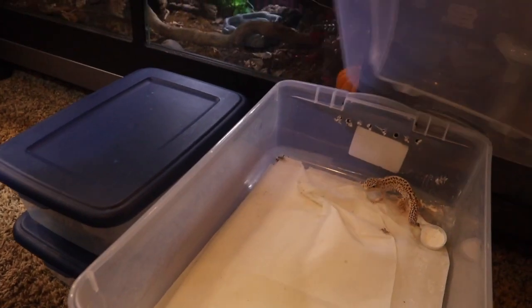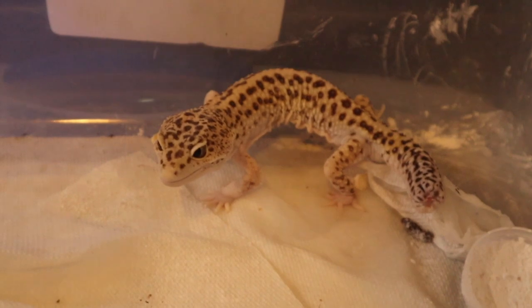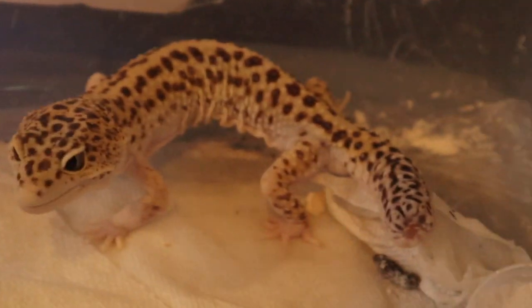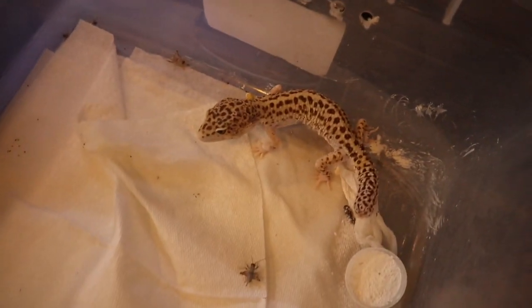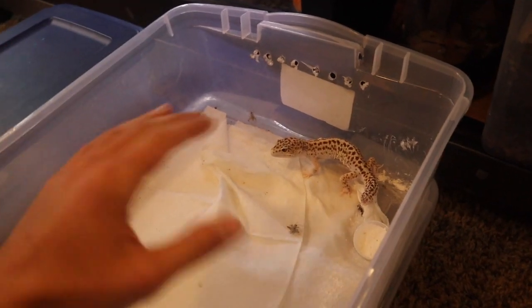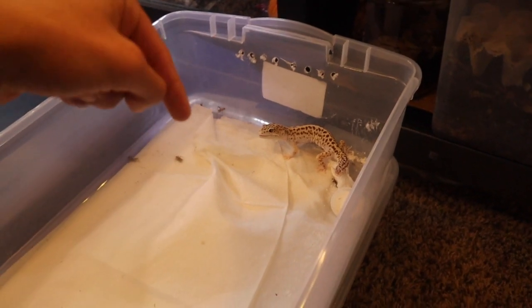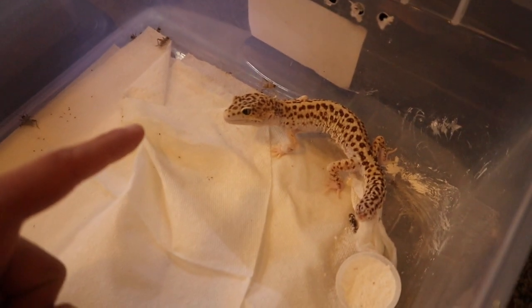Now it's time for the fun part, which is adding our adorable rescue leopard gecko. This little leopard gecko is a really new one to me and he's kind of a rescue. As you can see, he's really pretty in color but his shape is very skinny, so right now I'm just kind of working on getting him bigger and healthier. If you guys have any suggestions on names, go ahead and drop them down in the comments and if you're lucky, you may get to name this adorable little leopard gecko.